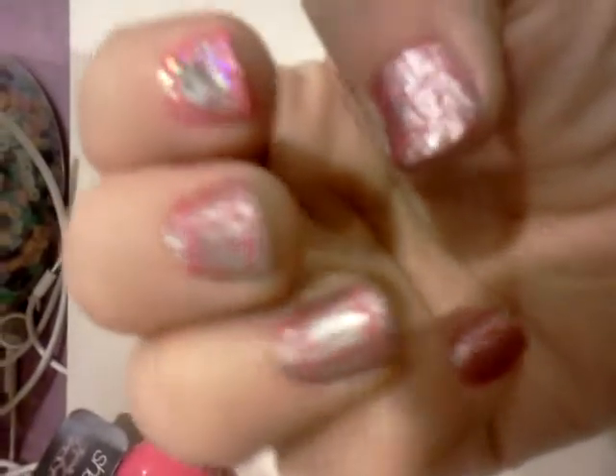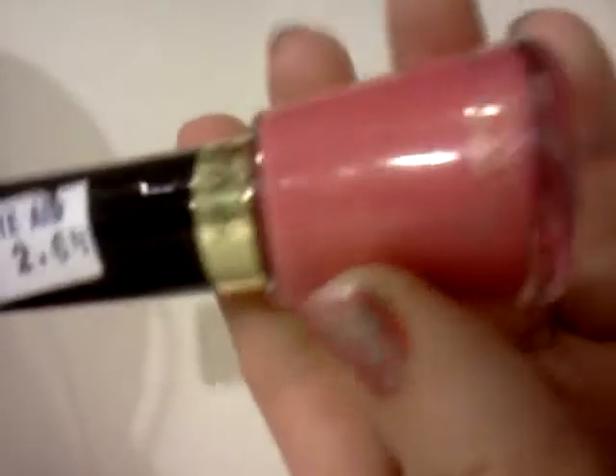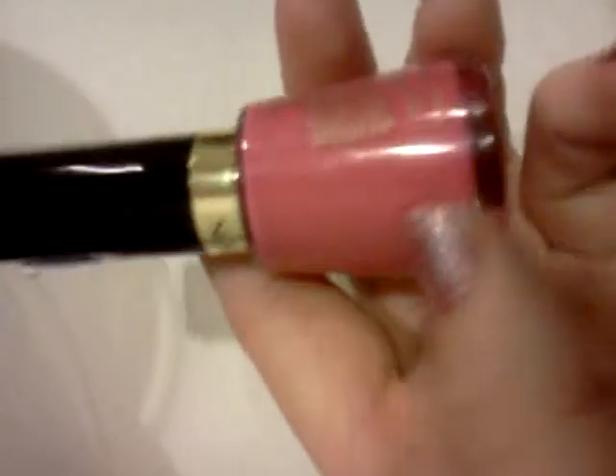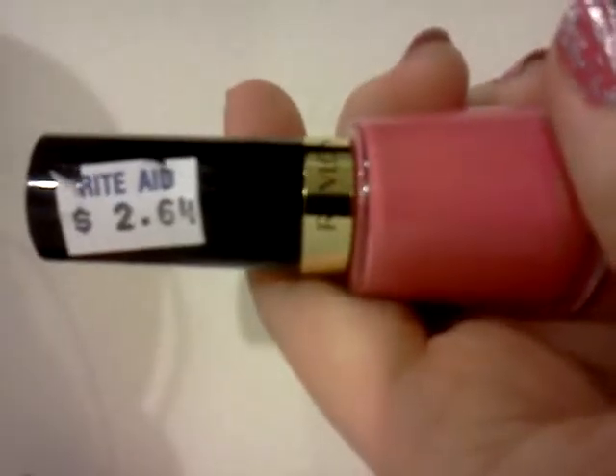First I have Revlon Empower, and it's a creamy pink, 264 at Rite Aid, so that was a good deal.